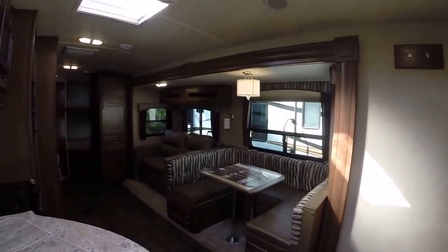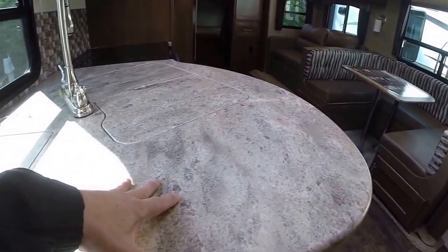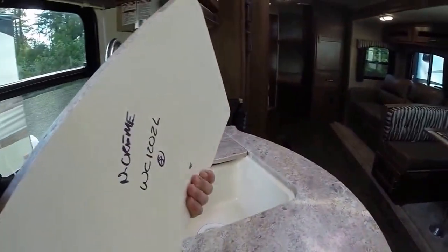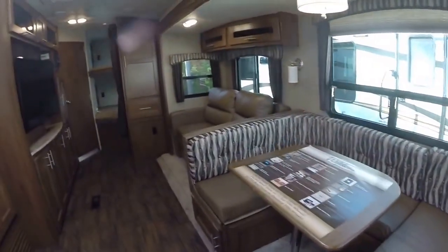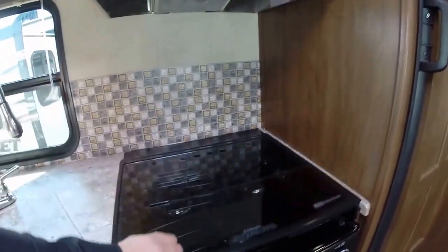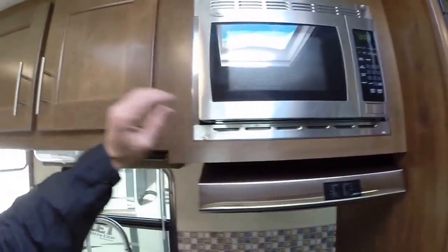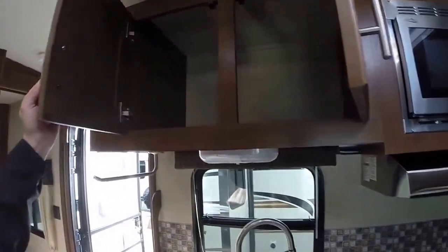Look at all this room! We have solid surface countertops — it makes it feel a lot more like home, and it's not the cheap stuff either; look how thick this is. Dual basin sink, a U-shaped dinette which makes into a bed, and a stainless steel appearance package on all appliances. Glass top stove, stainless microwave, and pantry storage. Notice how the drawers sound — they don't rattle; they're quality.